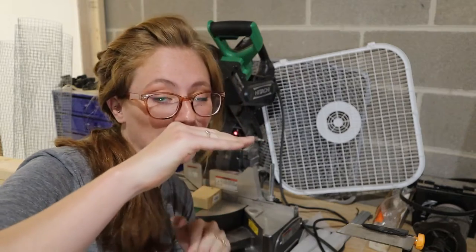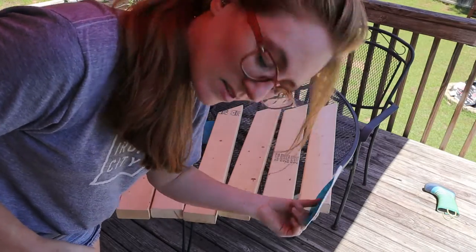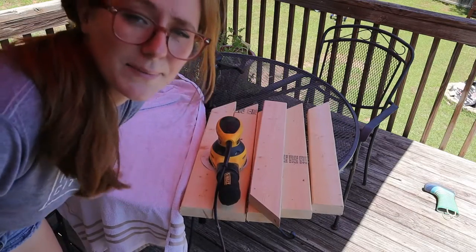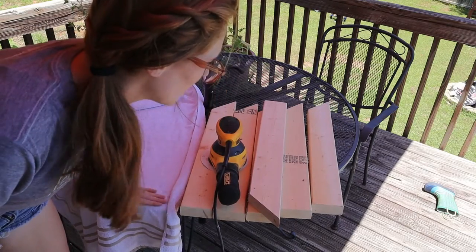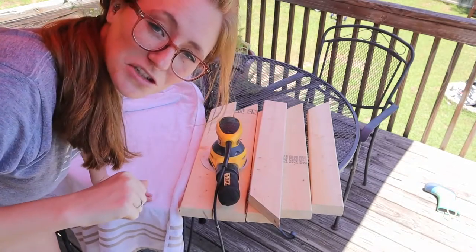Now that we have all six pieces of wood cut for the top and the base, we're going to go ahead and sand and stain them. I'm going to be using 180 grit for no specific reason — it's what I have. I'm laying a towel down because I don't want the table to leave marks on the wood as I'm pushing down on it, so it's a little protection.